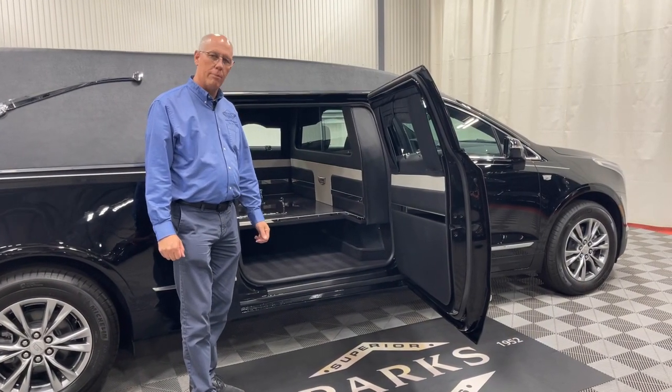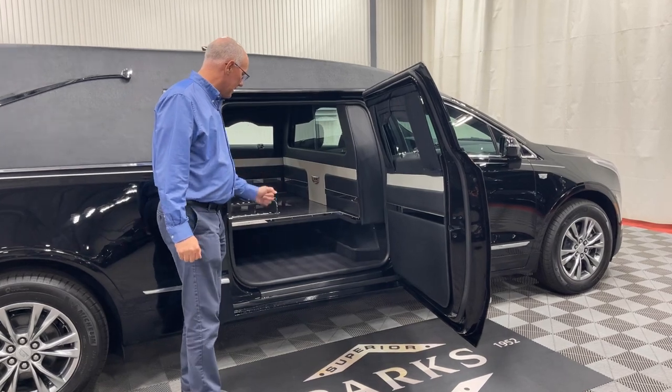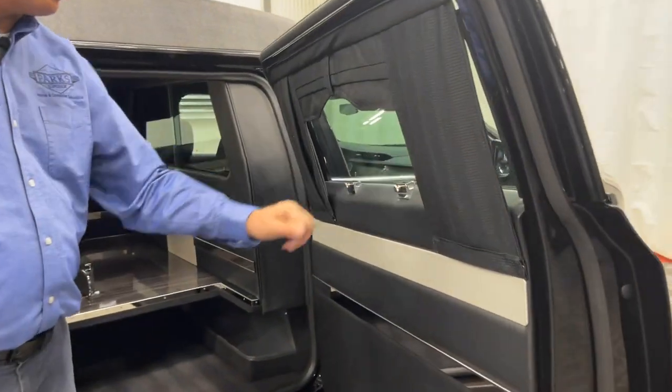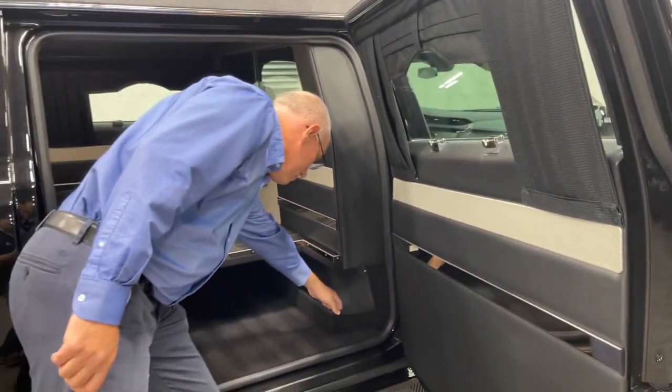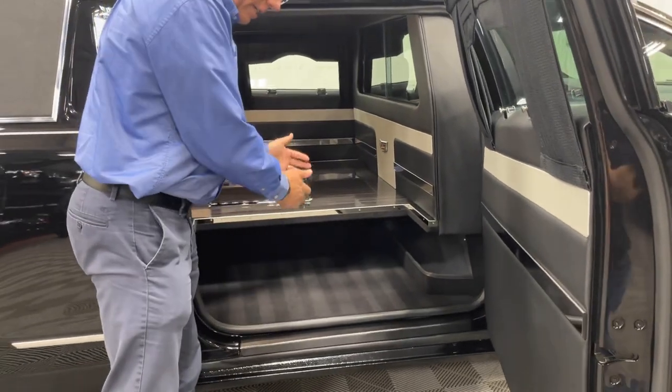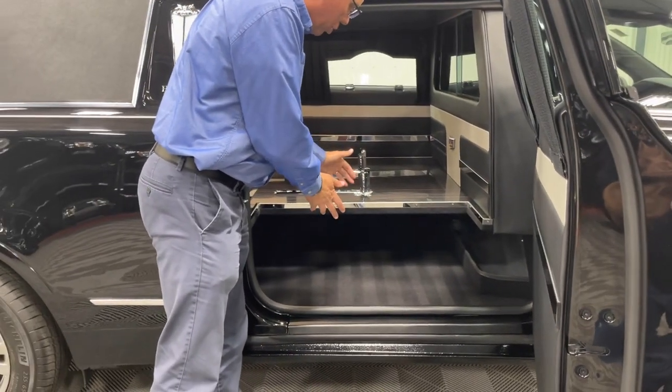As we look in the church truck compartment, you'll see on the door — like we spoke about — it has your nameplate brackets on there and your aluminum umbrella storage area. It does have the open church truck compartment.